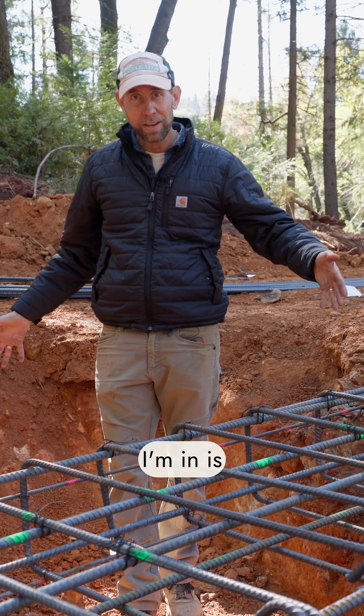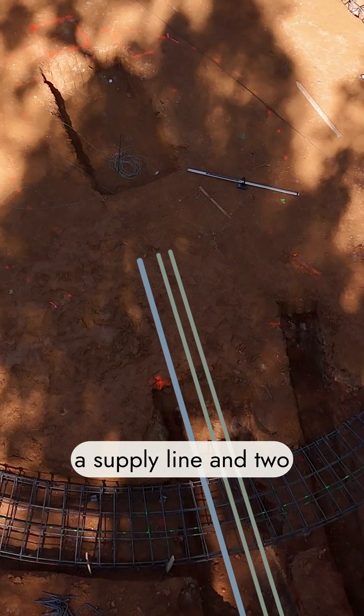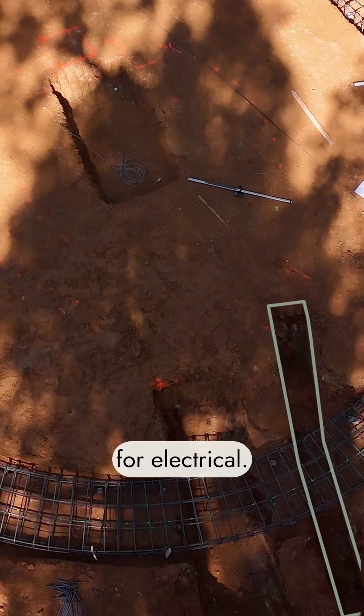So this trench that I'm in is for plumbing. We're going to have three lines of plumbing that will go in here — a supply line and two drain lines. The next one over is for electrical.